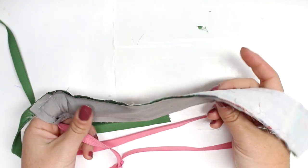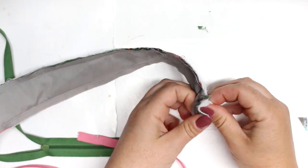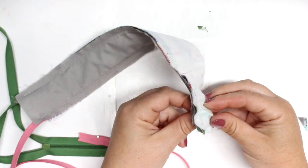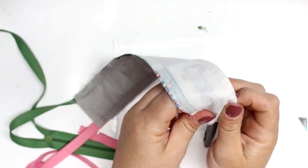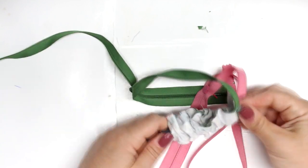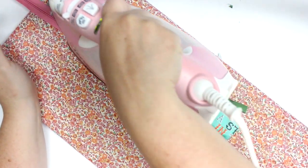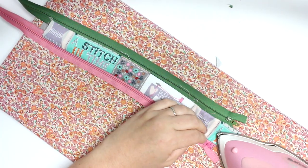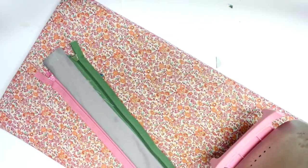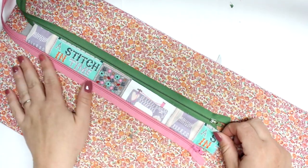Now we're going to turn this whole thing right sides out. With this particular size of bag it is a little bit tricky. I find pushing in the end and then using something like a big knitting needle or marker works best. Just push it through and then try to flatten it as best as possible. If you want to grab your iron to press it — depending on the zipper you use, be careful with your iron. I don't know if you should iron on top of nylon zippers; it didn't melt but I wouldn't do it for too long.